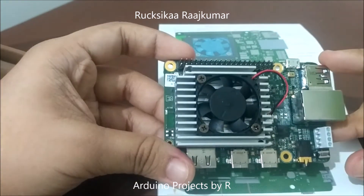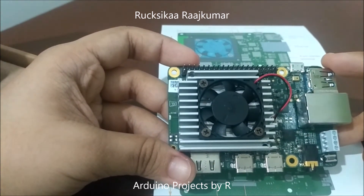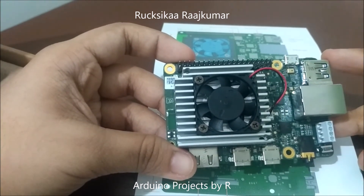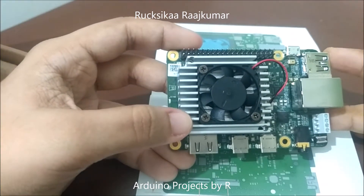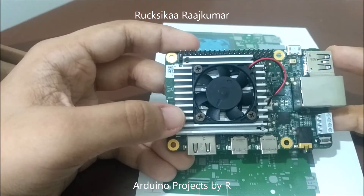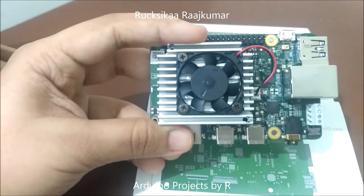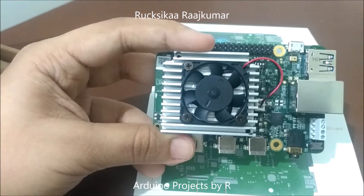Now let's see the tech specifications. The Google Coral AI development board has an NXP i.MX 8M system on chip, which includes the Cortex-A53 and the Cortex-M4F — the M4F being the core with an FPU. This board uses an integrated GC7000 Lite graphics for the GPU. For the ML accelerator, it uses a Google Edge TPU coprocessor capable of tera operations per second. The RAM is 1GB LPDDR4 and the flash memory is 8GB eMMC.